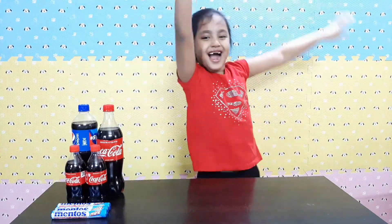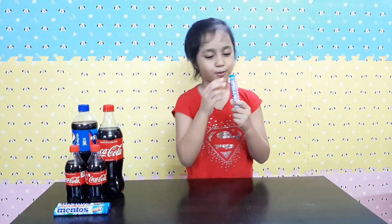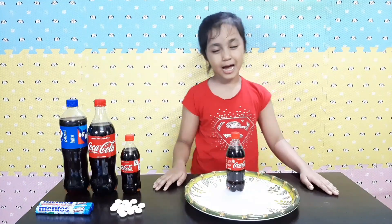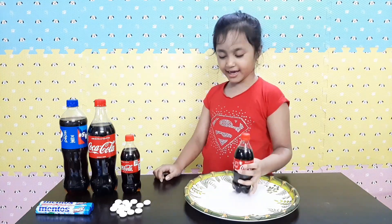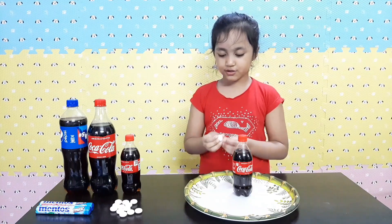So now let's start! So first I'm going to do the mini version and I'm going to use two Mentos.